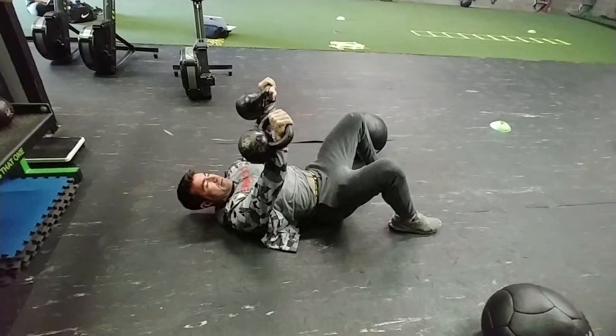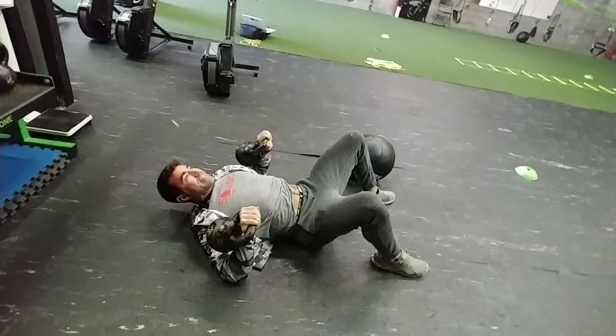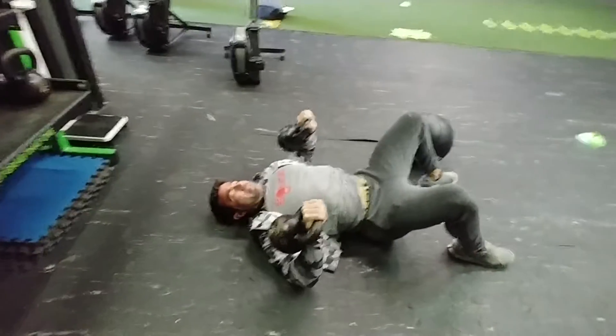So after you knock out your scissors, feet back on the floor, then you are gonna be doing negatives. Three seconds down, drive up as fast as you can, and three seconds down back to the floor.